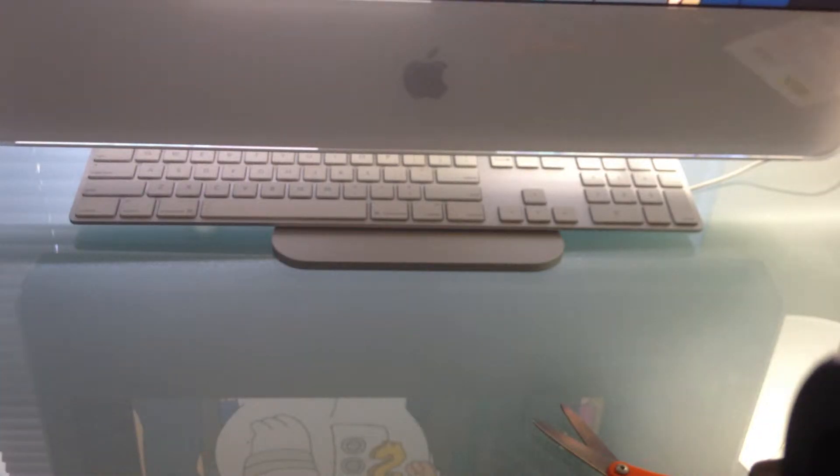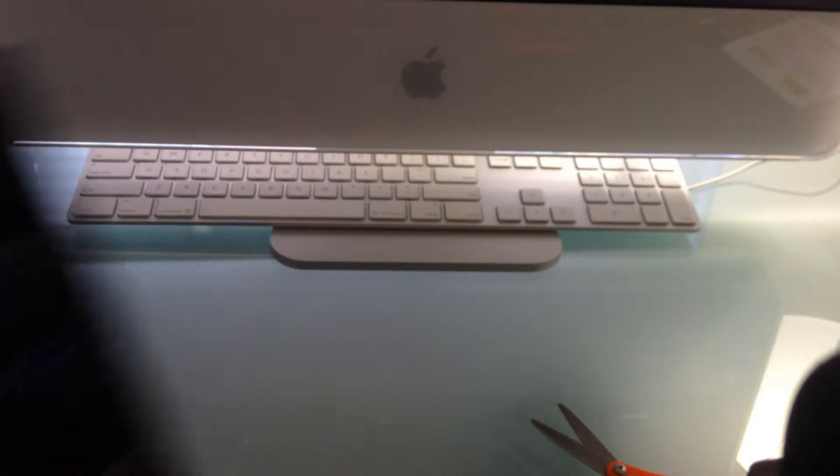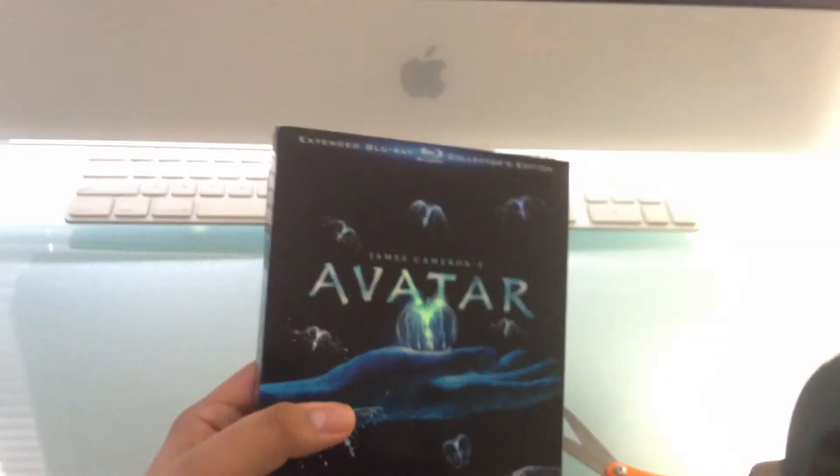What's up guys, Fresh Runners here. I finally went to Best Buy to get one more thing before the Upgrade Save expires this Sunday. What I found on sale for 20 bucks was Avatar: The Extended Collector's Edition, and with the coupon from the Upgrade Save program, I got it for 15 bucks.